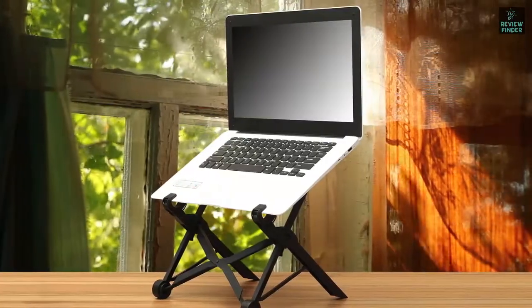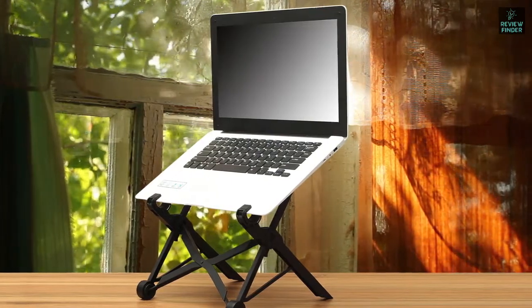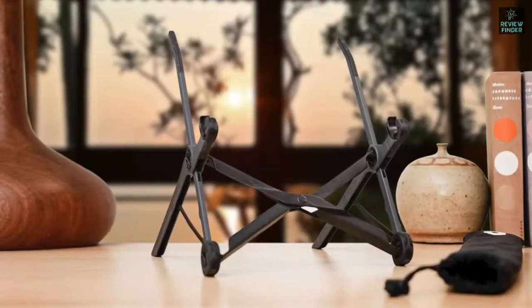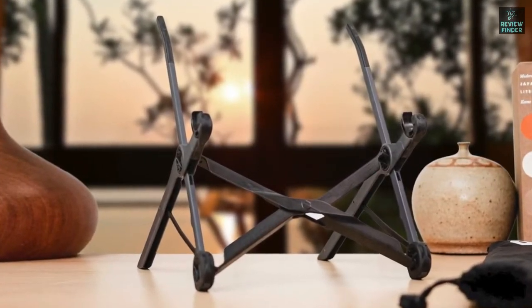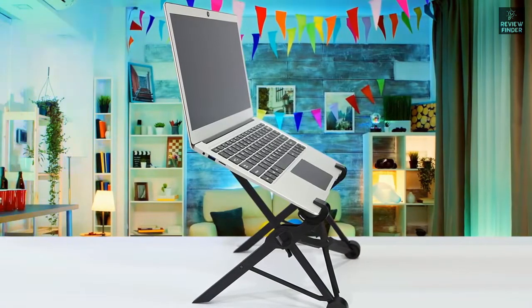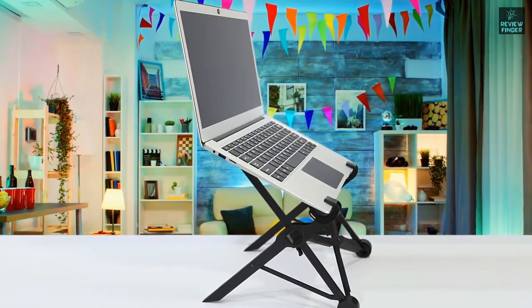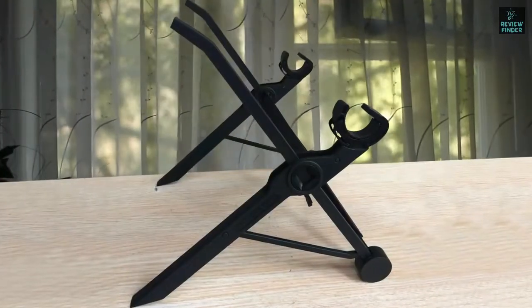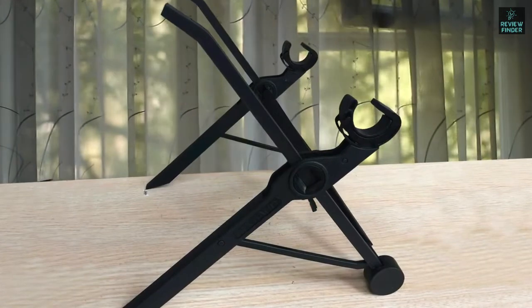The grips are wide enough to accommodate laptops thinner than 0.8 inches and come with additional spaces for a better grip on thinner laptops. The manufacturer advertises that the stand is able to hold 20 pounds of weight, which is still at least several times heavier than the average laptop, but isn't too much of a leeway — especially if you decide not to use an external keyboard and mouse and instead decide to type directly on the laptop keyboard.